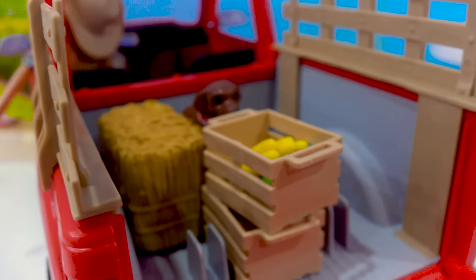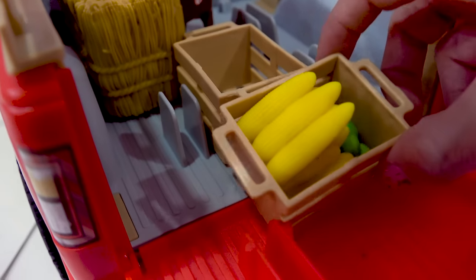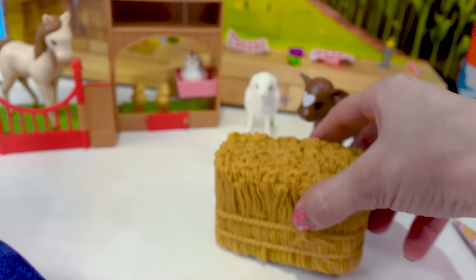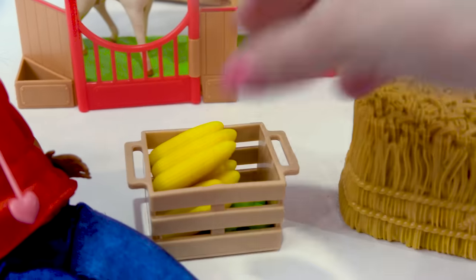All right, perfect. We've got plenty to give the doctor, so let's go ahead and we will load up all this corn and all this fruit and veggie right in this crate. And let's go ahead and we'll unload this bale of hay. So now all the sick animals will have fresh food and lots of yummy, tasty treats.